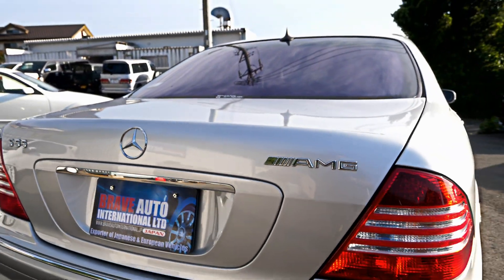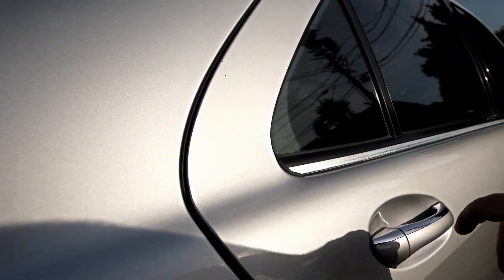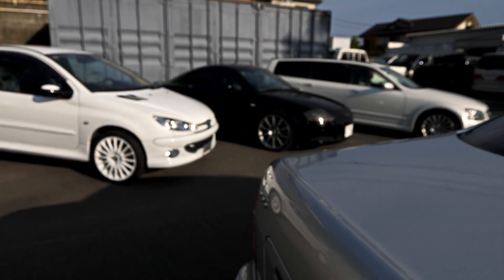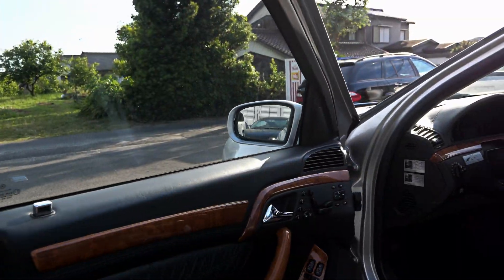The boots on these have soft close — you just pull the boot down and it'll actually close the rest of the way by itself. Before I show you in the back I'll turn the ignition on because the back of these is like a spaceship.